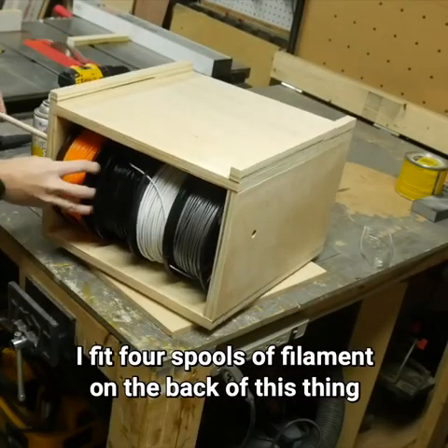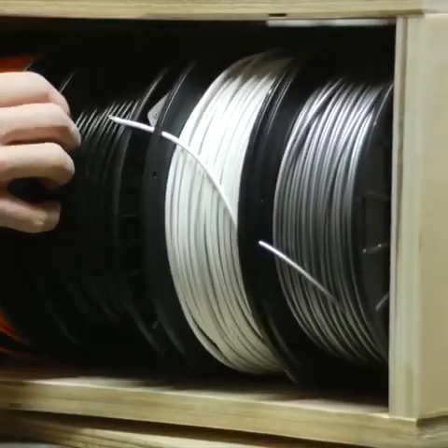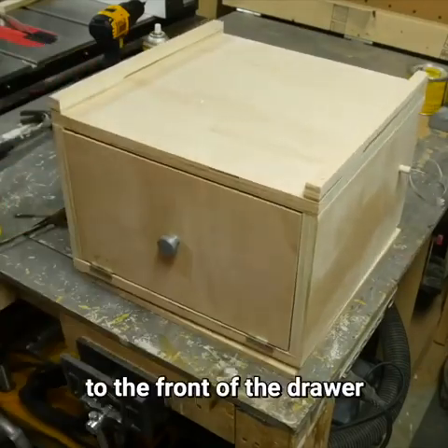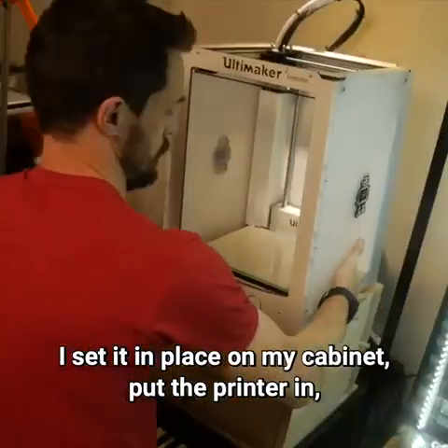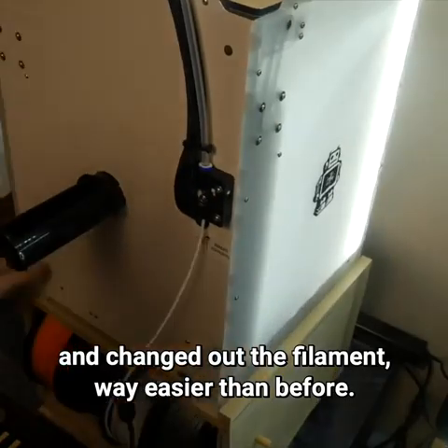I fit four spools of filament on the back and ran the dowel through to hang them up. Then I added all my tools and stuff to the front of the drawer and it was ready to put in use. I set it in place on my cabinet, put the printer in, and changed out the filament way easier than before.